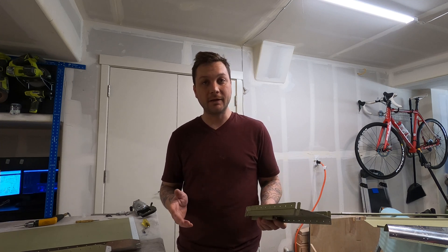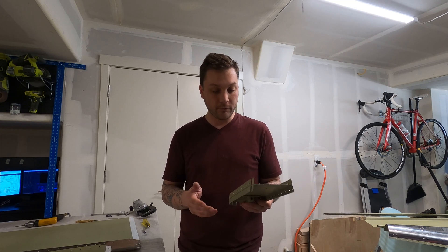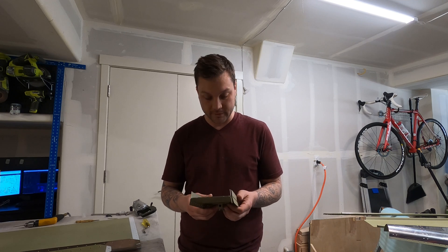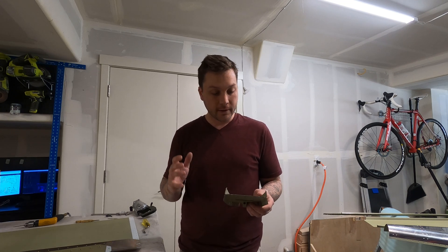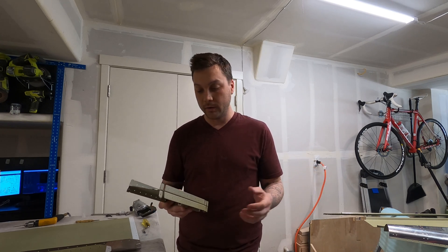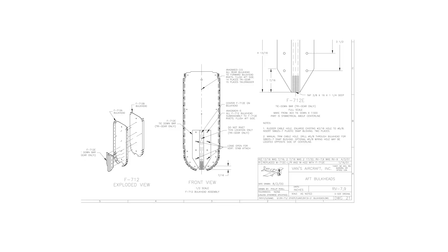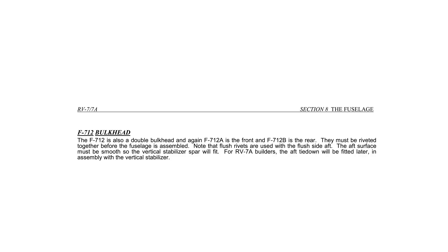Luckily, I did some late-night research when I saw this email, and the holes that don't get rivets will actually be drilled out for bolts — phew. But I also discovered that I really shouldn't have any rivets here at all, not yet anyway. This tie-down bracket — the plans, which is what I was following, kind of indicate putting some rivets in here, but saving some out until we attach the vertical stabilizer. The instructions are quite clear: don't do any of it until you're on the vertical stabilizer portion of the program. I'm going to leave it attached for now.